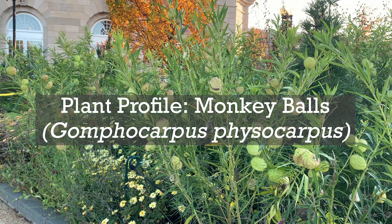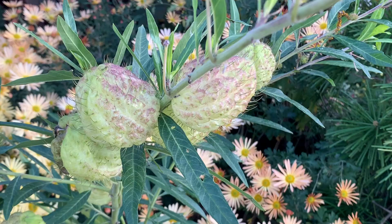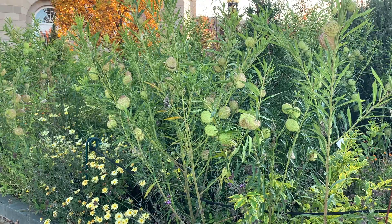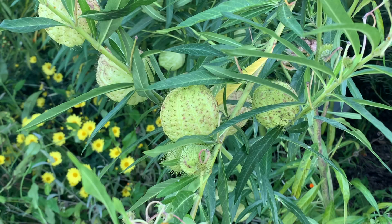Plant profile: Gomphocarpus physocarpus. Gomphocarpus physocarpus is a member of the milkweed family that has many common names, including hairy balls, giant swan plant, goose plant, family jewels, Oscar, monkey balls, and balloon plant. Asclepias physocarpus is the former botanical name. It is native to South America and grown as an annual in our region.